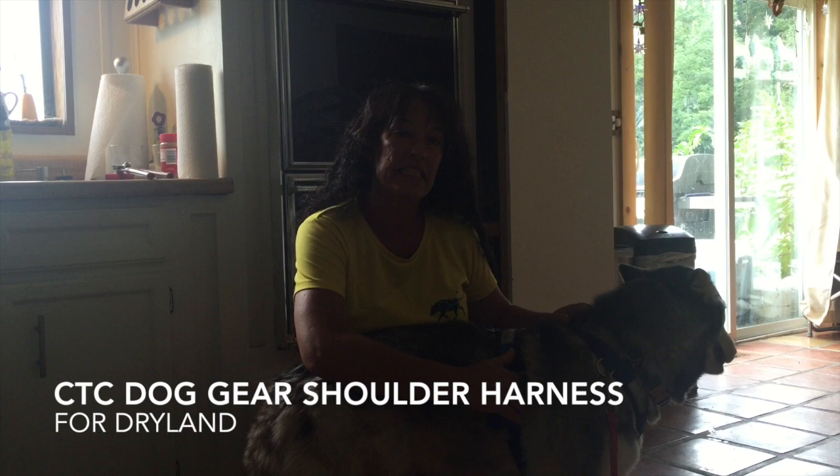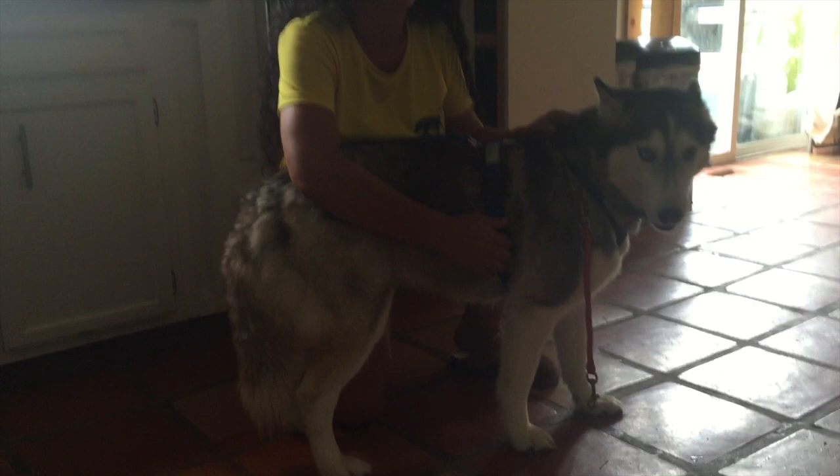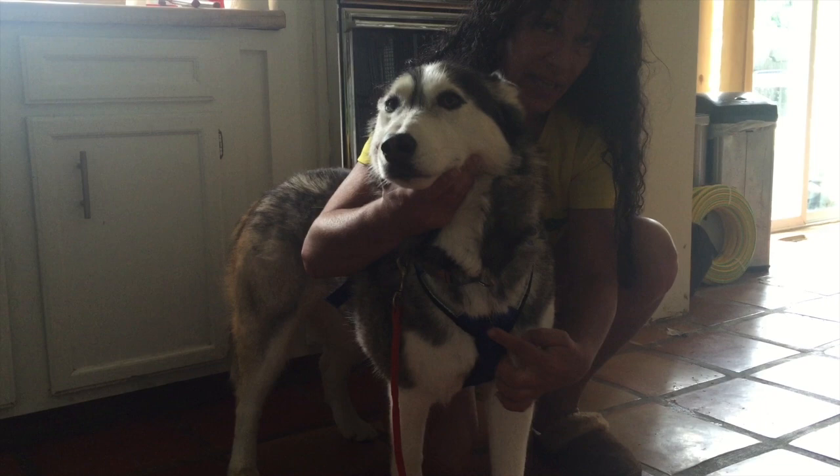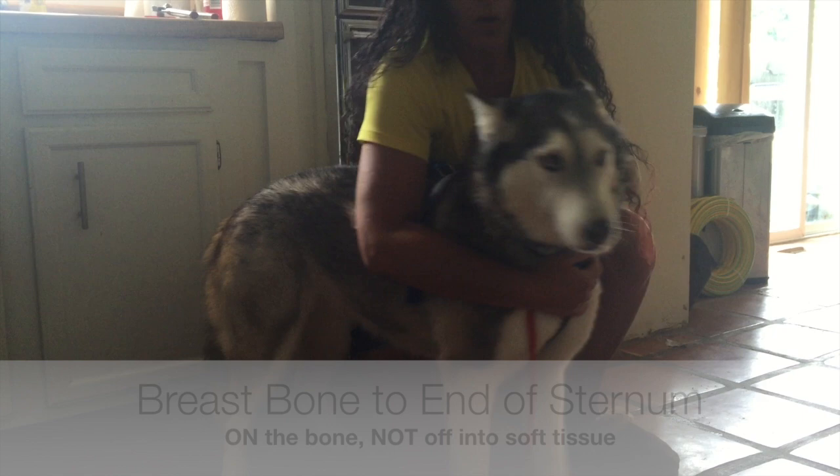This is Cruz from Heartland Mushers and Stormhawk Siberians. I want to show you a CTC Dog Gear shorty style harness and what it should look like properly fitted. Up here in front, the V sits directly at the top of the breastbone or sternum — it has to be right there, that has to be the start. That is where PAXS is positioned.